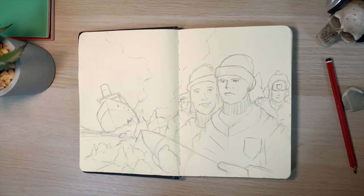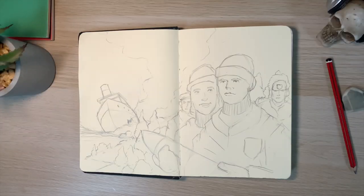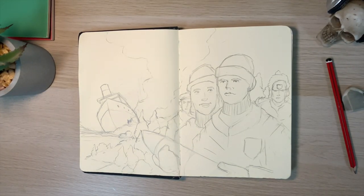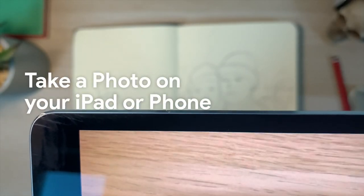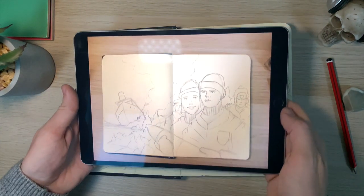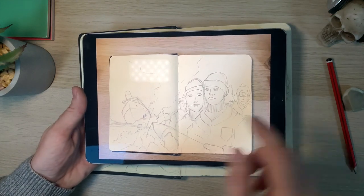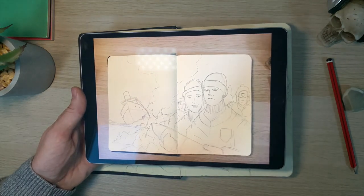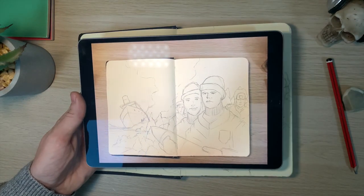The next thing we want to do is bring it into Procreate by taking a photograph of it. Just get your iPhone or iPad, take a photograph in the best lighting possible, as close up as possible, and try to frame it as if it's going to be the final illustration. I just took that with the iPad itself. I've still got the edges of my desk there — no problem. I can just crop that in as I bring it into Procreate and make everything a lot crisper.